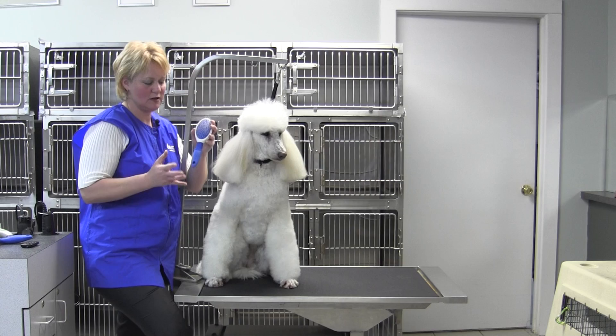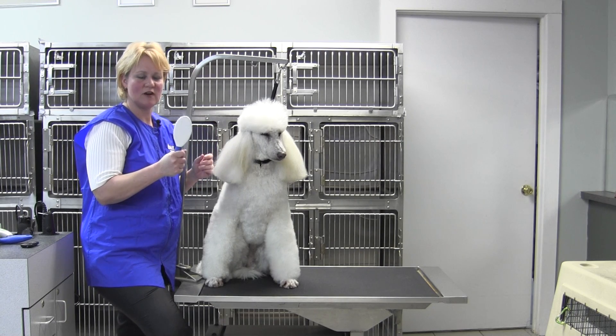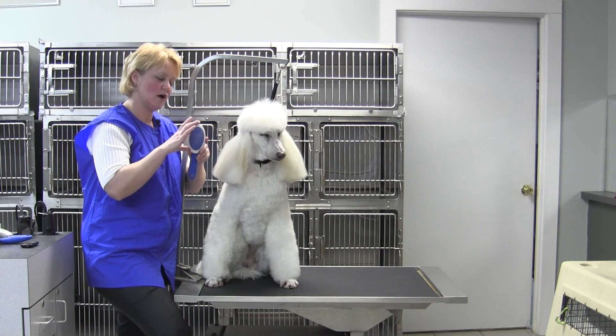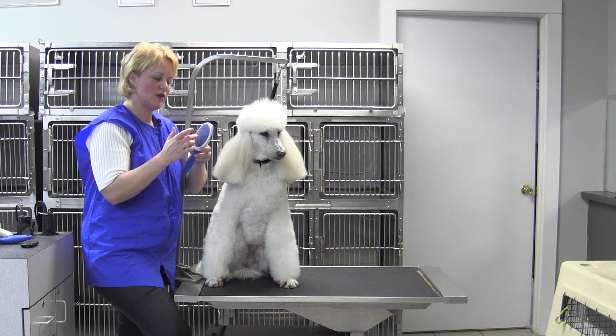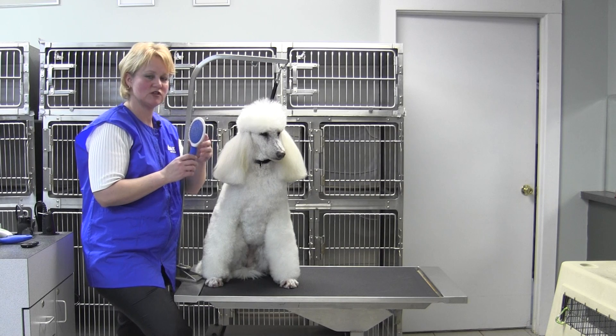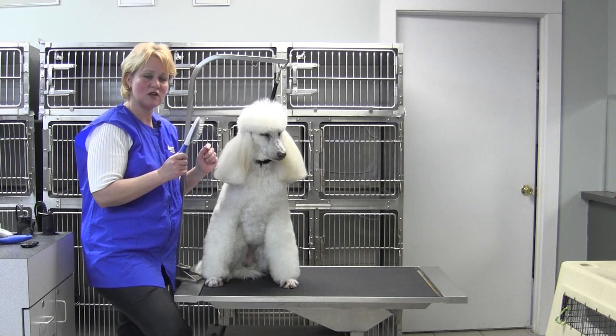Large breeds are identified by the dark blue handle, which is ergonomically designed and very comfortable to work with. It has a bigger head with a very nice soft cushion. It's got the metal pins with the little balls on it, so it's very gentle to the skin. And I love to use this to loosen up heavy coats.